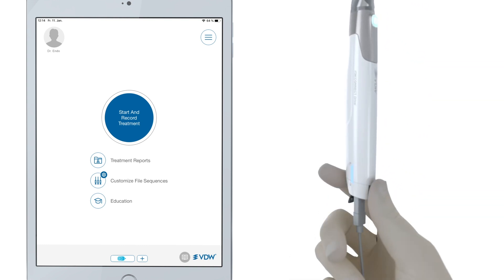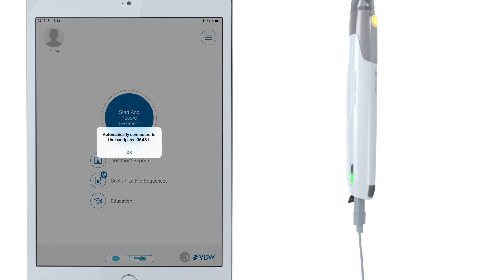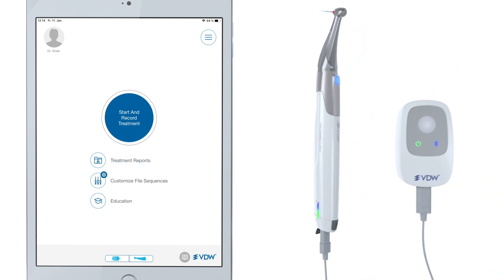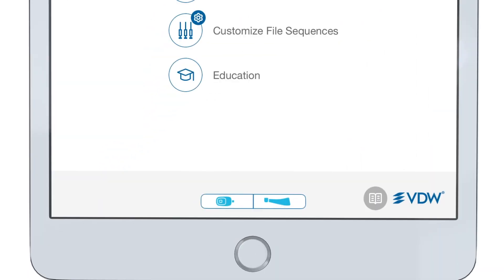Now turn on your handpiece. It will automatically switch on Bluetooth and connect to the app. Once it's connected, a message pops up on the screen. Press OK. Now you have both devices combined and connected to the app. This is confirmed by two little icons that you can see at the bottom of the Connect app, which are attached to each other. If you have no cable between the two devices, the app will show two individual icons that are not attached to each other.